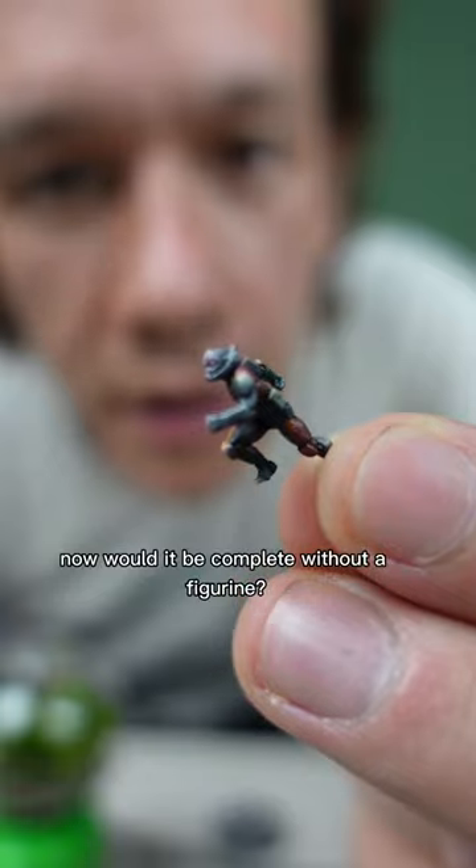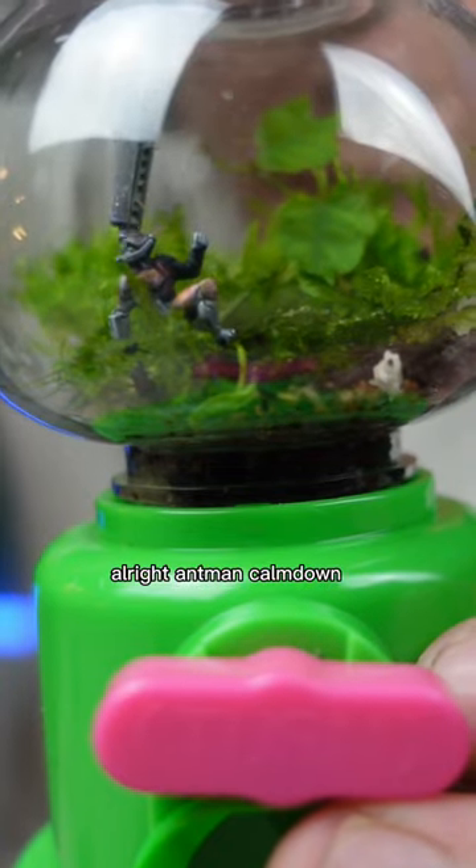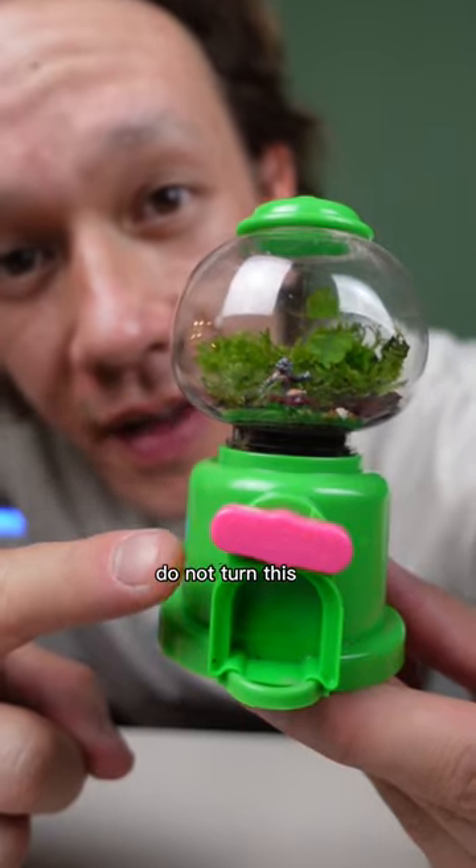Now would it be complete without a figurine? Definitely not. Alright man, calm down. Whatever happens, do not turn this.